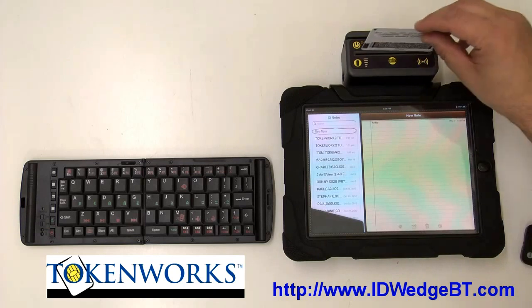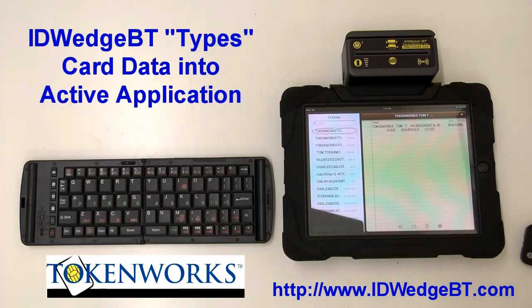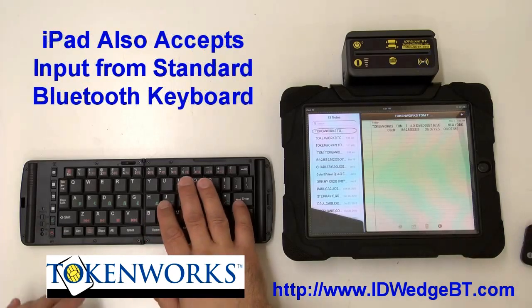Starting off, I'll scan a driver's license. You'll see that the first name, last name, address, city, state, zip, date of birth, date of expiration, driver's license number — that information is typed into the current active application.